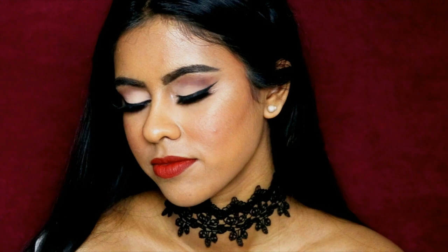I hope you enjoyed this tutorial! Let me know if you want to see more looks on my sister or more prom looks. I love you guys and I'll see you next time, bye!